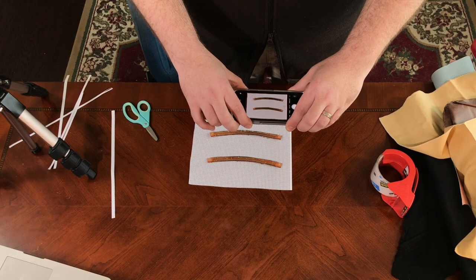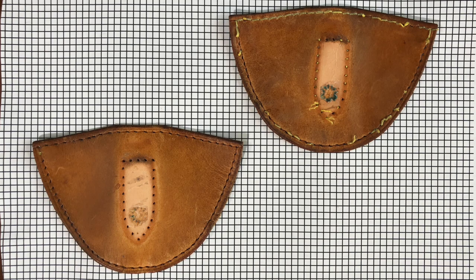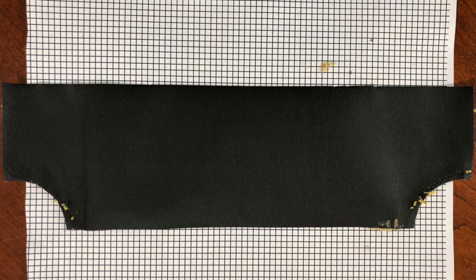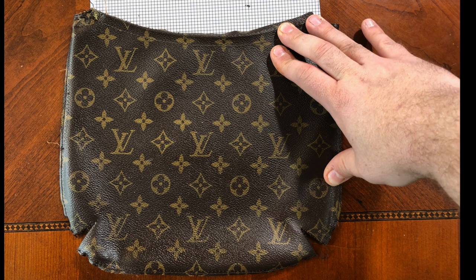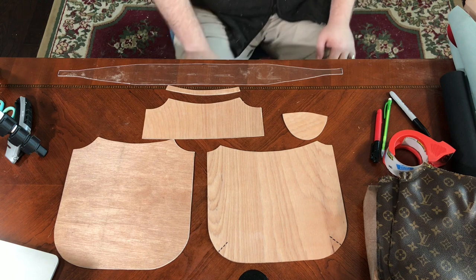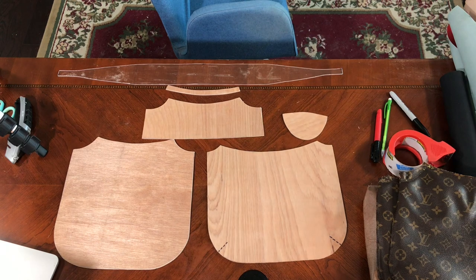Now, I know some of you are going to be interested in trying this yourself, so I wanted to get a way for you to get the pattern. I printed out some one-eighth-inch grid paper and I've taken some photos so that you can get exact measurements on what all these pieces look like. They're all very curvy and sort of non-square, so it's a bit hard to just list measurements. I went ahead and photographed them on this grid paper, and hopefully you'll be able to extrapolate from that to get what you need if you want to try this project on your own.